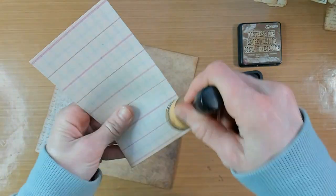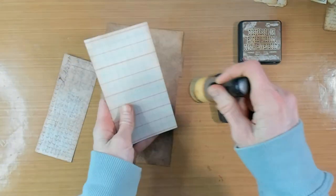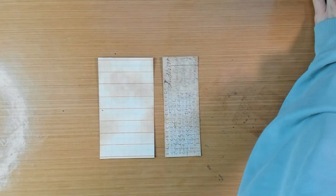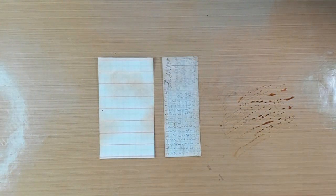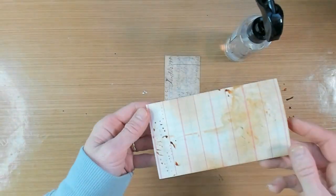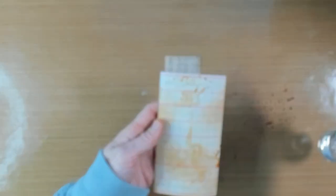In my previous two videos I created the cover of a plastic planner. I covered it with some papers and a belly band, and in my second video I covered the inside of the cover also with some papers, labels, and ephemera.